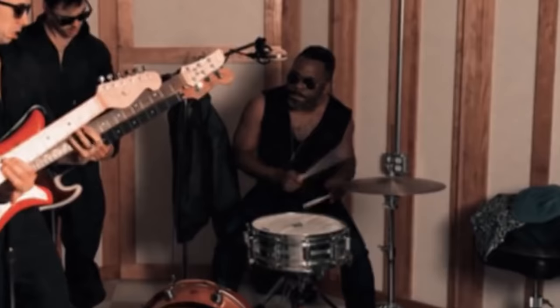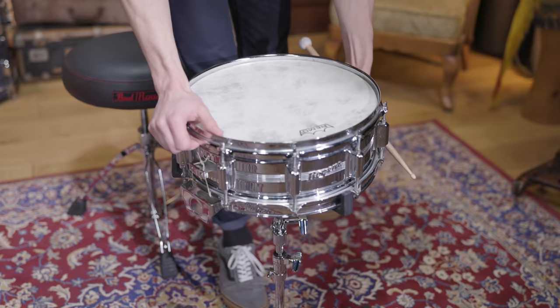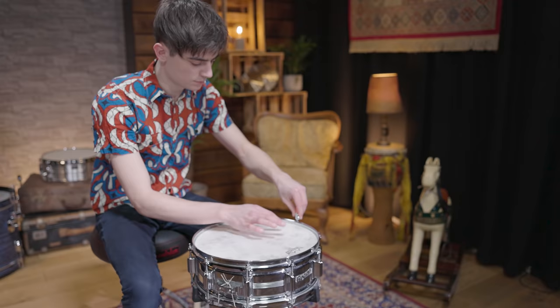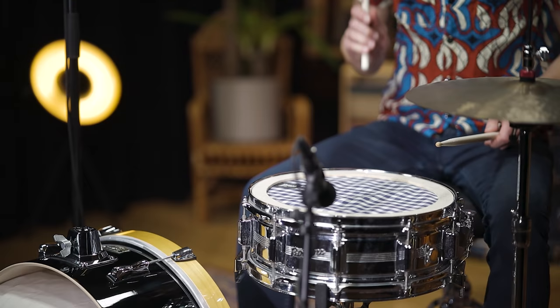The snare he uses is an old 14x5 chrome over brass Rogers Dynasonic with a piece of cloth covering the batter head. We picked the exact same drum. Once again, with this much muffling, the drum head choice is not that crucial, and so we kept the Diplomat Fiberskyn that was already installed. After tuning the drum to the pitch of the original, the muffin worked well once again. This is our Ace of Aces snare sound.